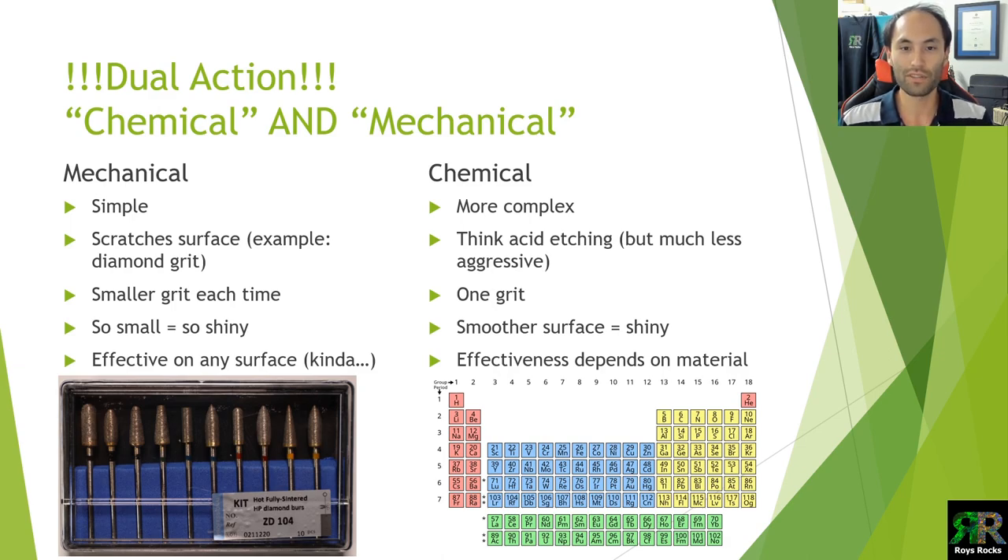The other option is chemical, which is far more complex. Think of it as acid etching but far less aggressive — you're chemically affecting the surface. With acid etching it's really eating away; with CMP we're just disrupting it and making it easy to smooth off and remove roughness from the surface. It's only one grit — most of us only have one metal oxide powder, though I have about 20 on the table next to me. Smoother surface equals shiny; we're not really focusing on scratching when we're talking about the chemical side.